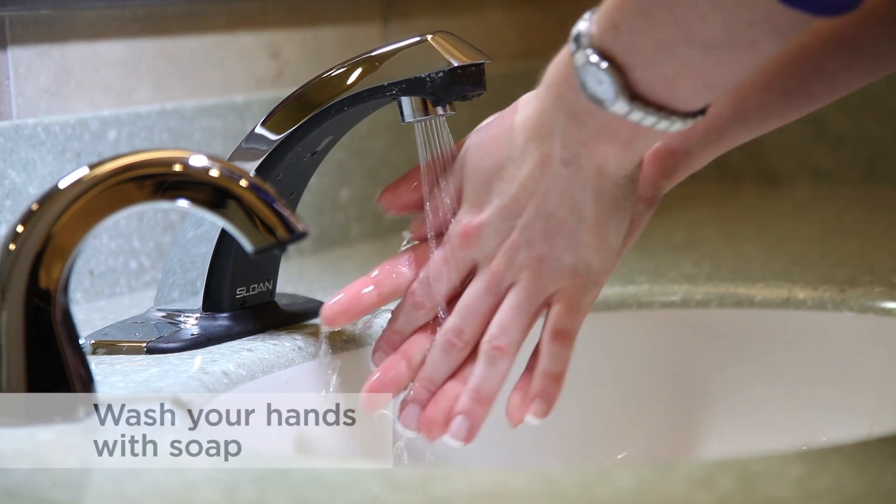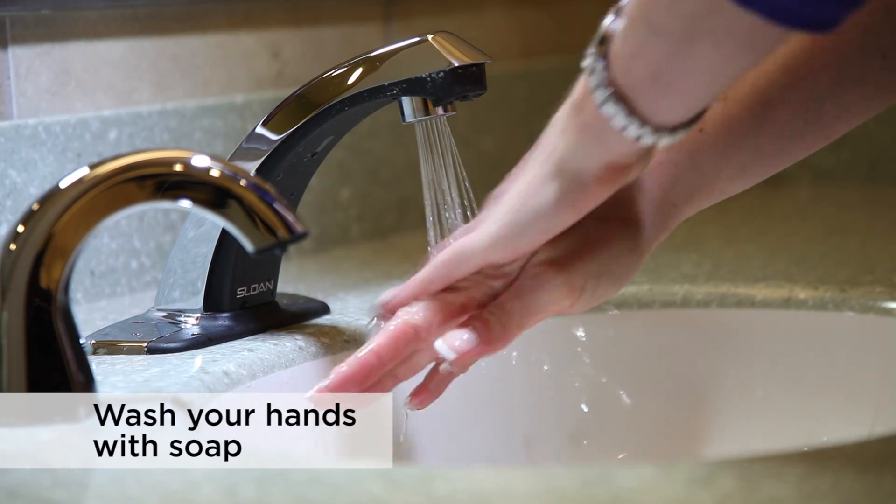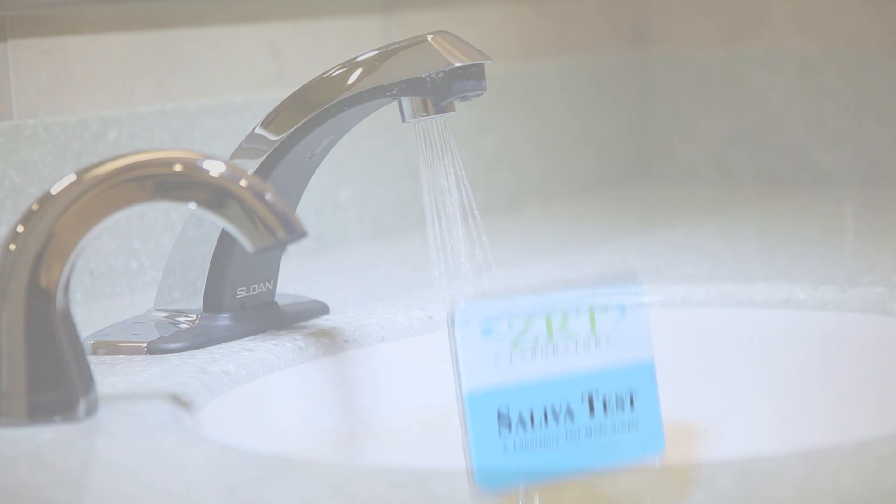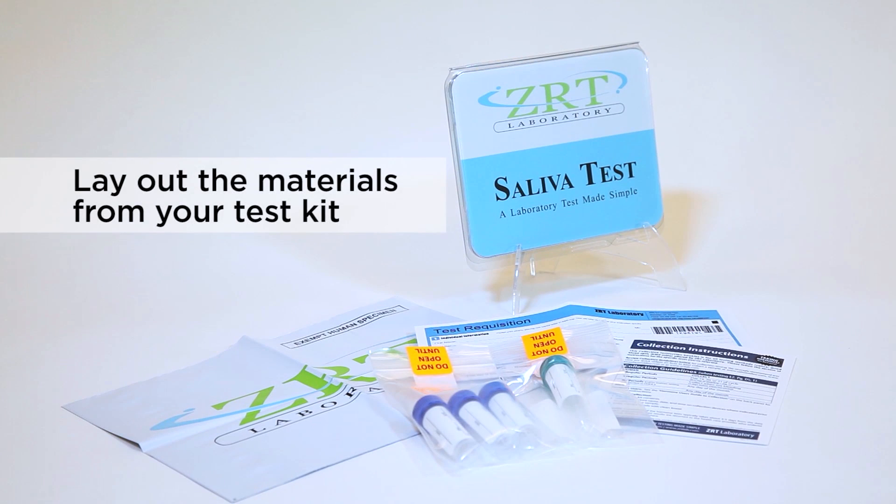First, prior to handling the contents of the kit, wash your hands with soap and dry them with a clean towel. Next, lay out the materials that came in your test kit.